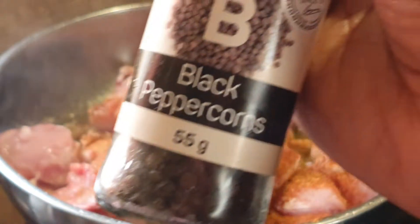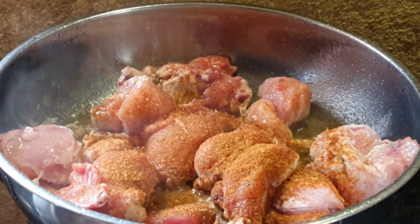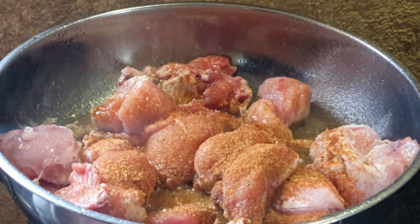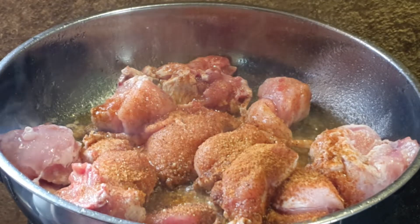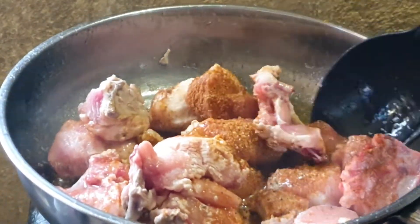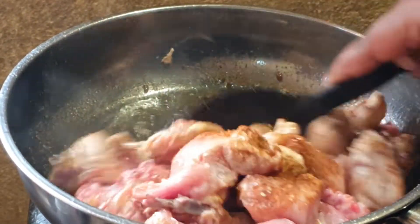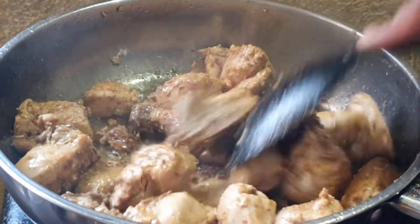And our deliciousness — like peppercorns, so we are going to crush these. Turn this around. Now that our chicken has browned up a bit here.